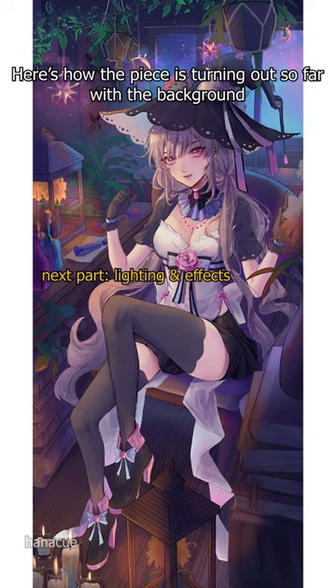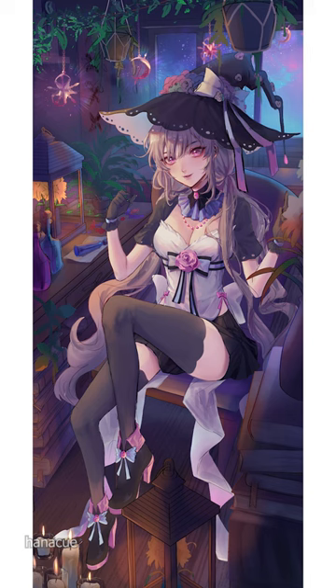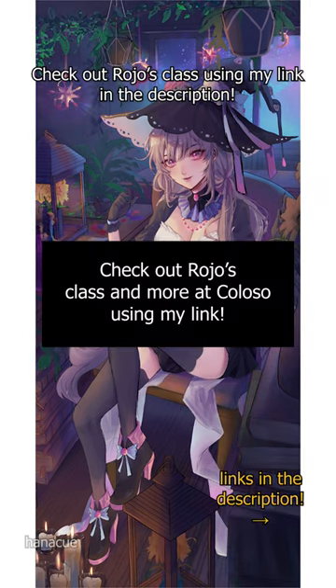Here's how the piece is turning out so far with the background. Check out Rojo's class using my link in the description.